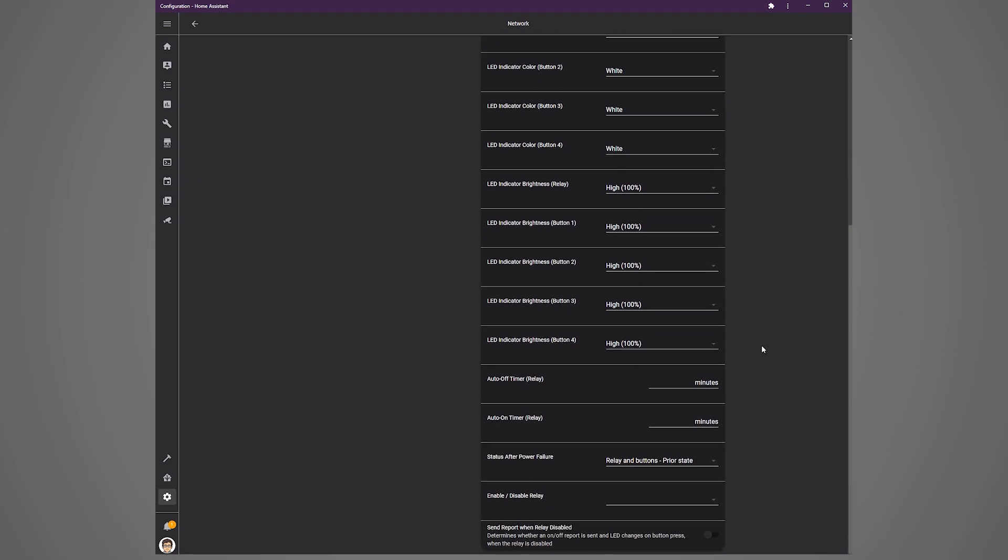There's also an option to turn the relay off after a set amount of time — useful for something like a bathroom fan. I left this blank. The next field allows a delay before the relay comes on, which I also left blank. There's also an option to control what happens in case of a power outage; I set this to return the switch to the state it was in before the failure, though setting everything to off is a nice alternative.